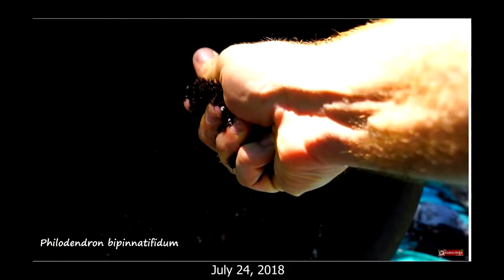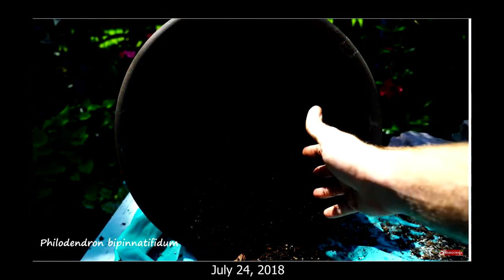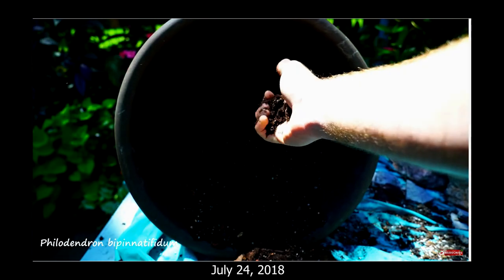One thing I will say though — if you're using a mix that has a fair amount of organic material in it, you need to be prepared to repot it again, probably within 12 to 18 months. The reason for that is that organic matter is going to decompose, and when it decomposes it will compact, and when it compacts it'll hold more moisture.